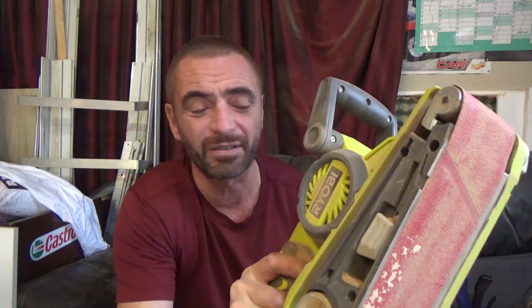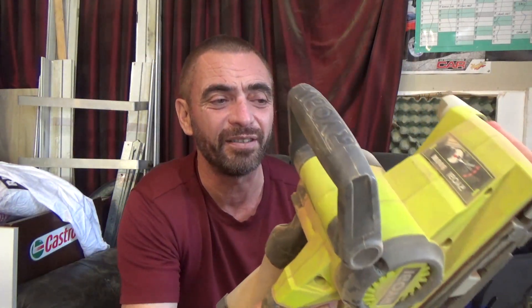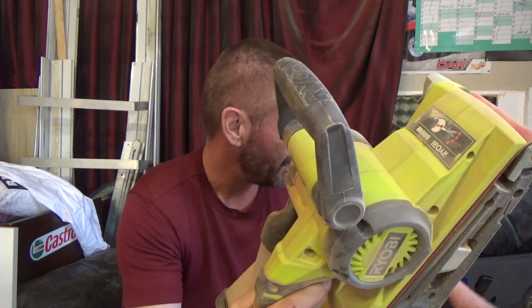Then I rip into the belt sander. I hate this thing. It seems that the whole rest of my sanding is purely to get rid of the marks that the belt sander leaves, and I never seem to be able to get rid of them all. So I hate it, but it removes a lot of material really quickly, so it's a worthwhile tool.